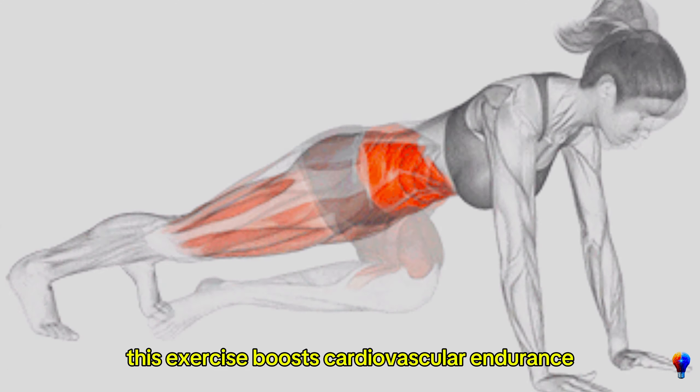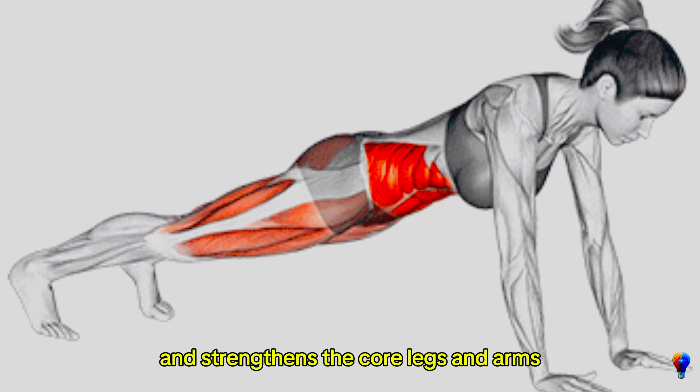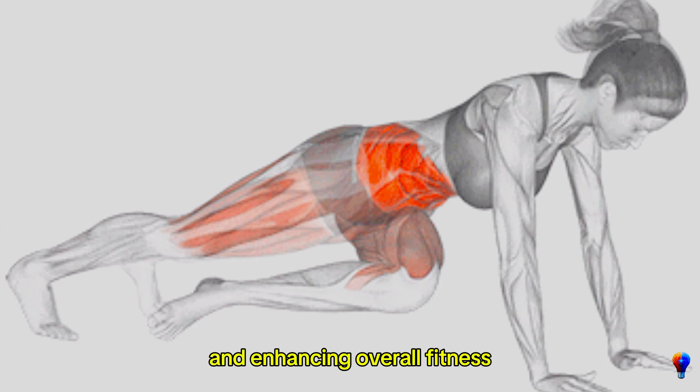This exercise boosts cardiovascular endurance and strengthens the core, legs, and arms, effectively burning calories and enhancing overall fitness.